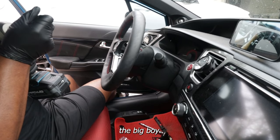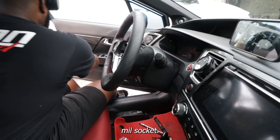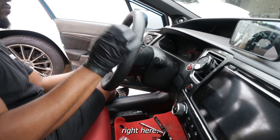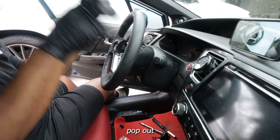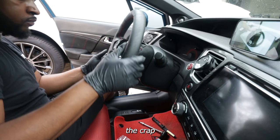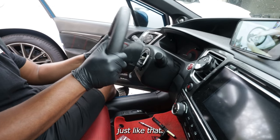Next, you're going to bring out the big boy — or just use your hands. It's a 14mm socket to remove the bolt holding the steering wheel in. You're going to smack the crap out of it like you see me doing, but make sure you keep the bolt slightly in so you don't pop out your clock spring. I realized I could just wiggle it, and just like that, it is gone.